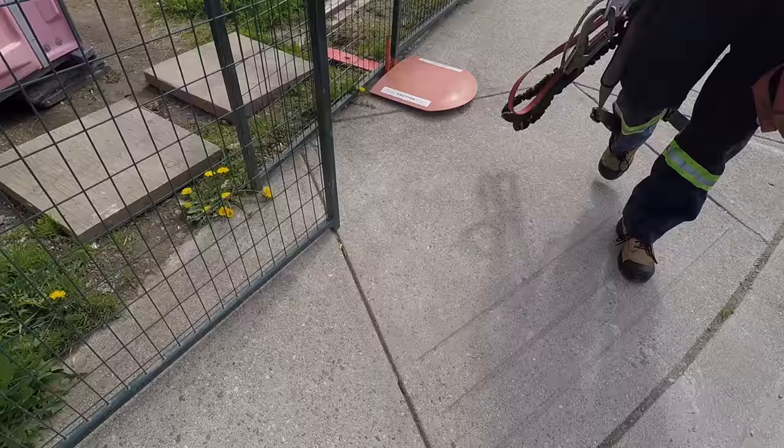You know, Marcus, you aren't such a bad instructor after all. Now that I went through the whole course and I have my fall protection certificate, let's get out of here and put it to use.